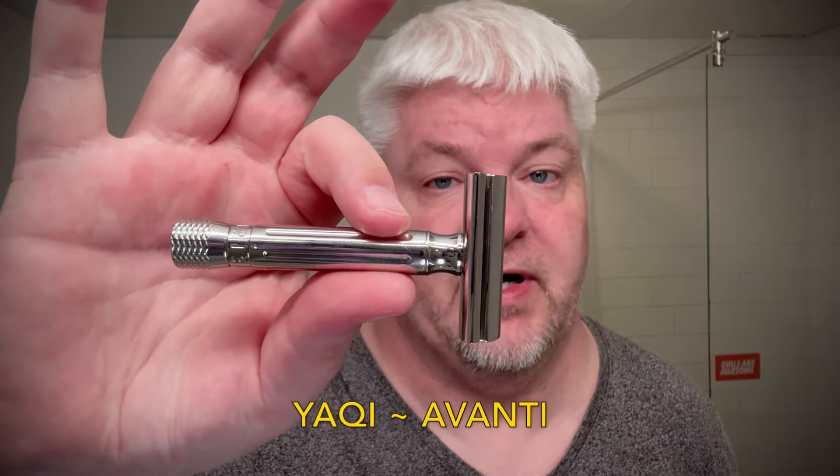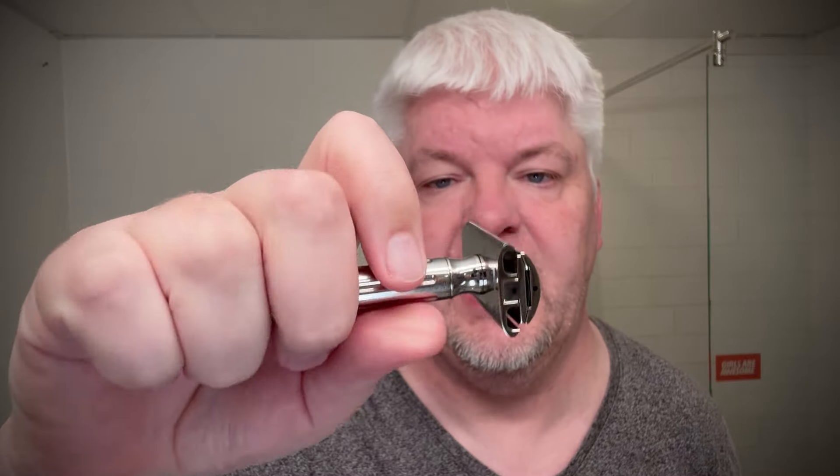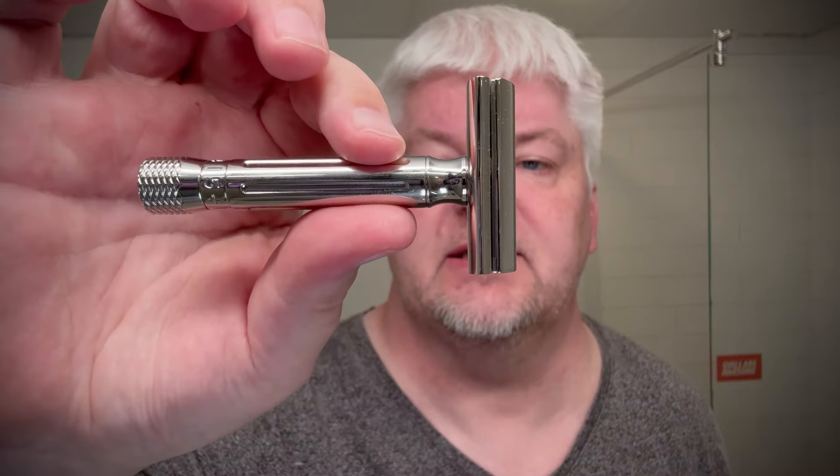It's the Yachi Avanti. This is the prototype, I believe, because I've seen online that some changes have already been made to this. The new version has a dot and a triangle here, and the thing down here starts at plus, not at one like this did when I got it. Stainless steel 316 Yachi, 13 millimeters thick handle, 78 millimeters long and 111 grams.